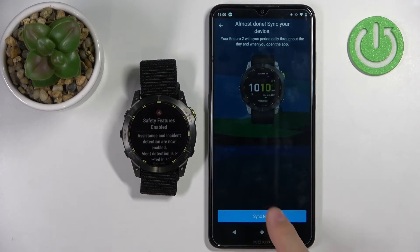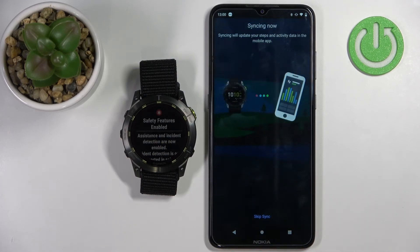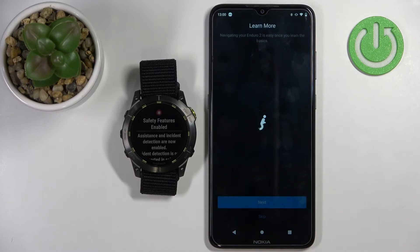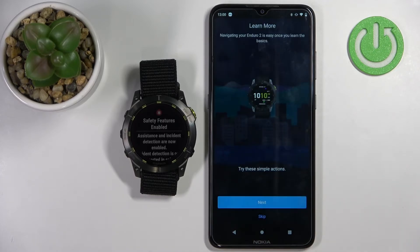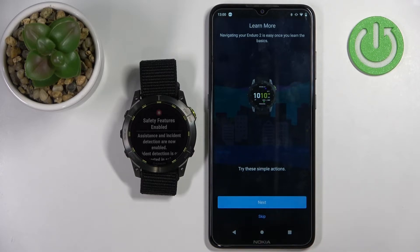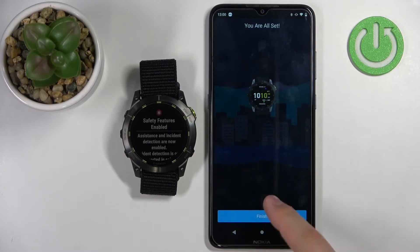Once you're done with the permissions, tap on sync now, then tap on finish. Here we have a tutorial on how to use your watch. You can go through it by tapping on next, or simply tap on skip. I'm just going to skip it, but you can go through it if you want. Then tap on finish.